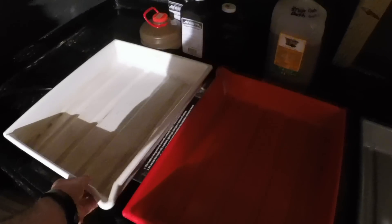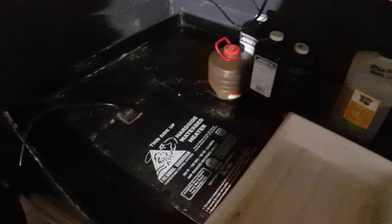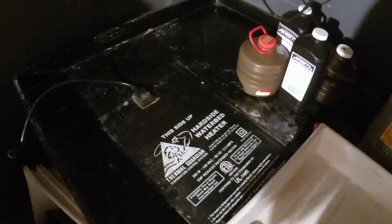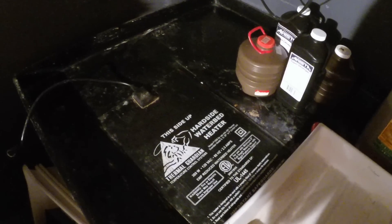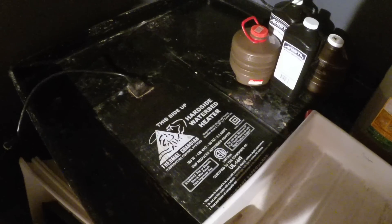Underneath this I have a waterbed heater — it's a flat heater that I've hooked up to a GFI switch, and I use this in the winter time because my darkroom doesn't really get good heat. That's to keep the trays at the right temperature for the chemicals.